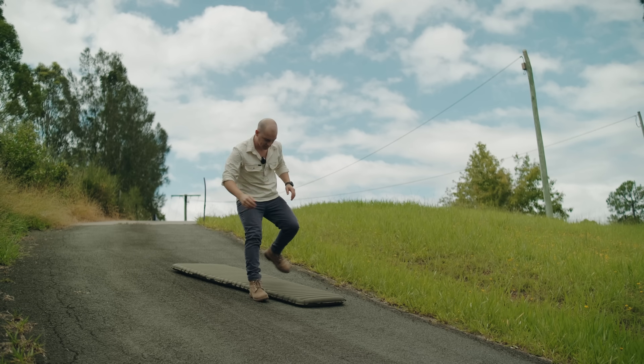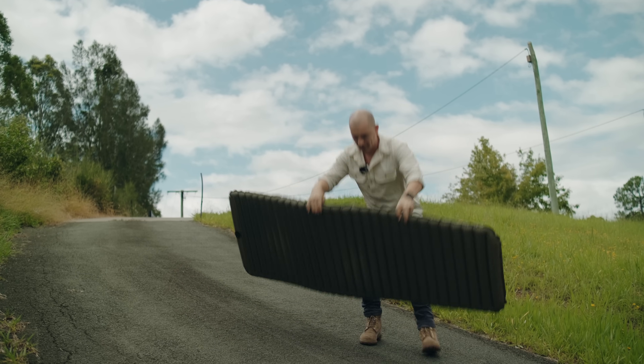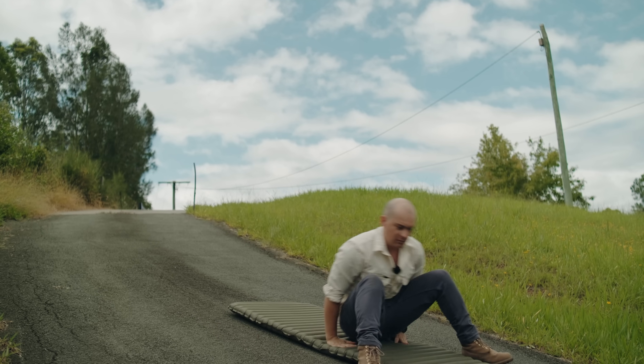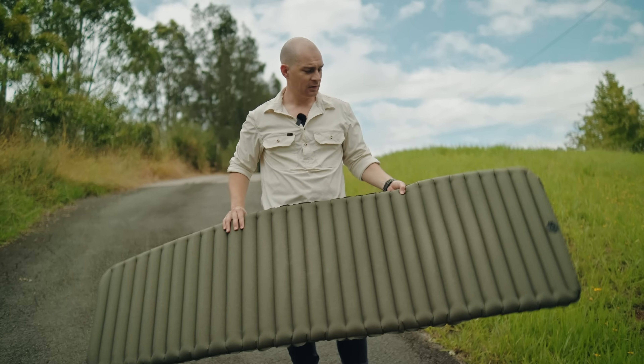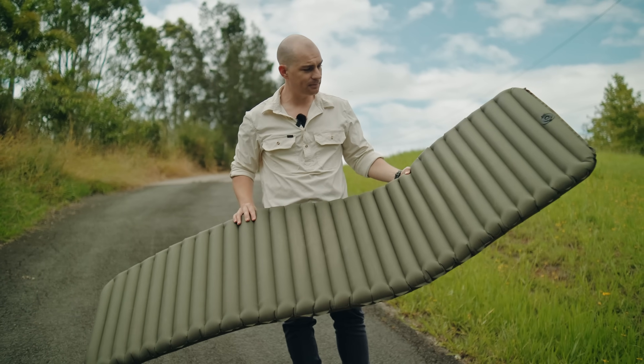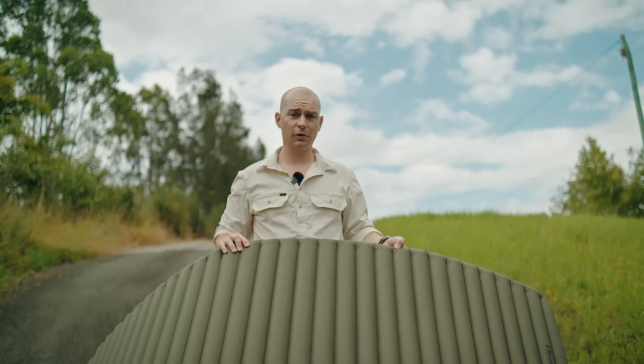This is ridiculous. It's still completely full of air. Look at that — this is crazy. There's plenty of scratches but it hasn't punctured. It's still completely full of air, and we're no closer to destroying it.